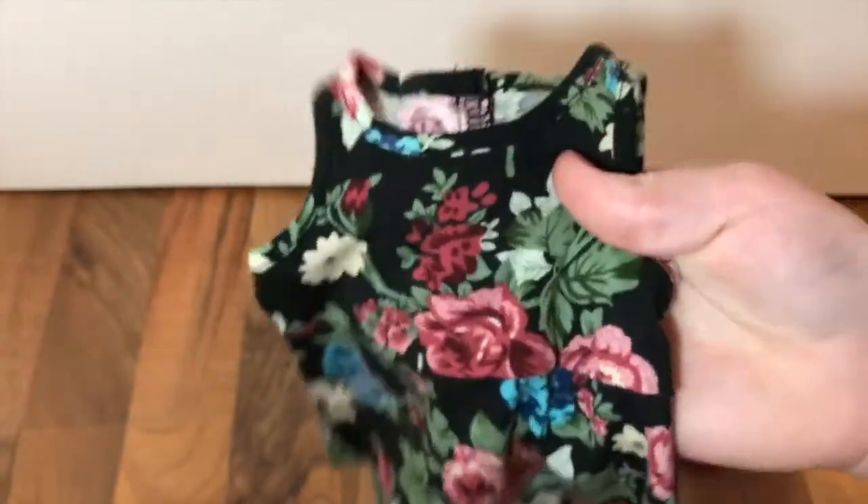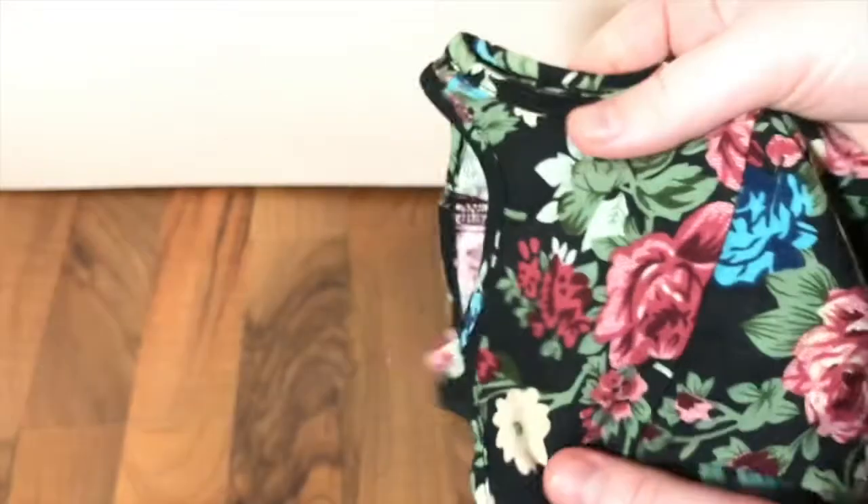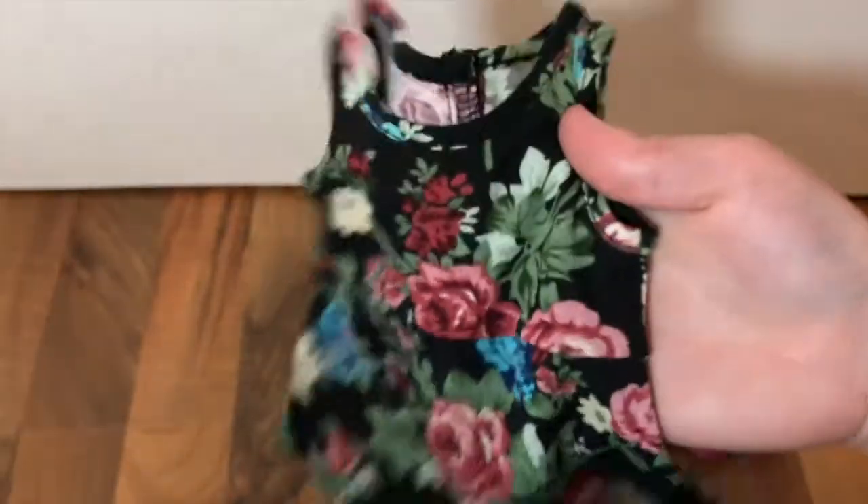The final item in the Signs of Spring outfit is the dress. This dress is absolutely beautiful - I love all the colors of the flowers on it. It velcros in the back and it's a nice cotton material so it's quite stretchy. It's perfect for summer or spring.